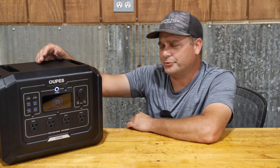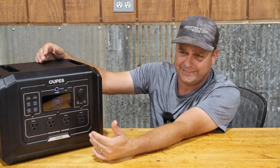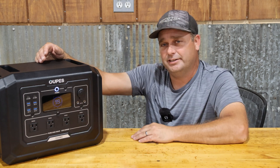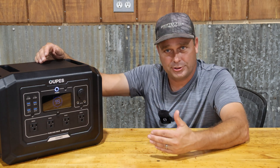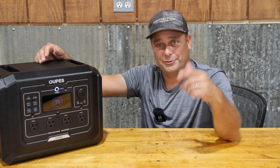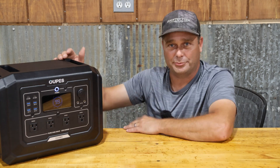I've had the Mega One for about three days now. I've run it through several tests — I've drained it completely to zero at least twice, done some output testing, and some surge testing. Now I want to show you the footage of me testing this so you can see how it actually performs.